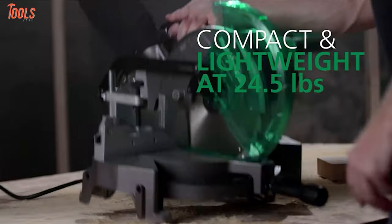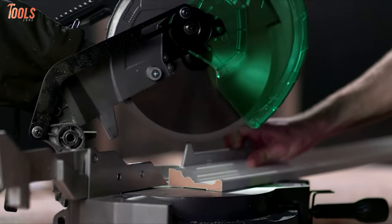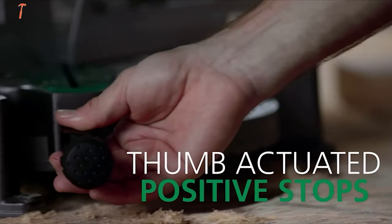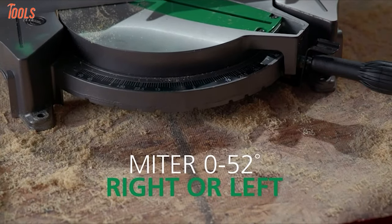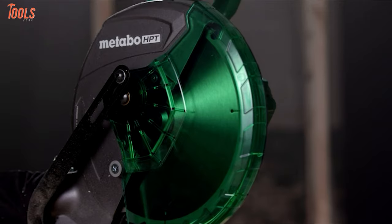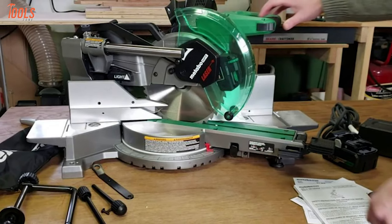Weighing at only 24.2 pounds, this lightweight tool features great maneuverability and provides you with a standard level of transportation facility. Moreover, the miter angle can bevel up to 52 degrees, meaning you can bevel it right and left for extra flexibility. All things considered, with such a lightweight and portable tool in your hand that has a powerful cutting capacity, you can complete all kinds of heavy-duty jobs at your workshop with ease.